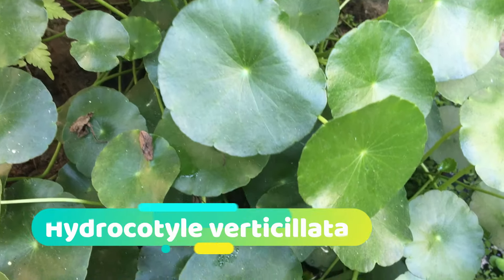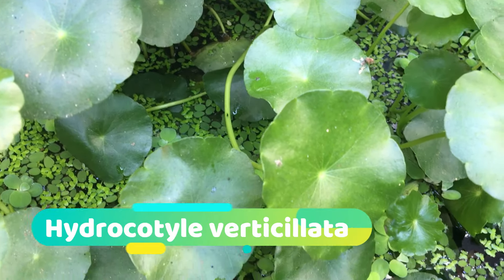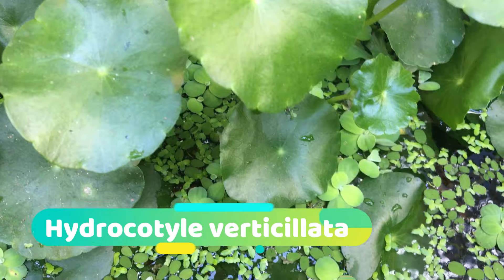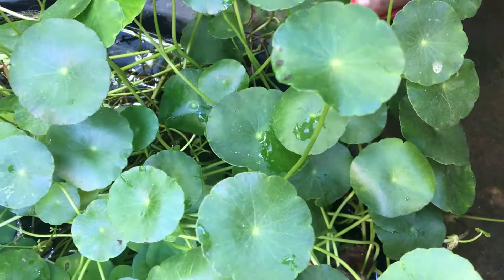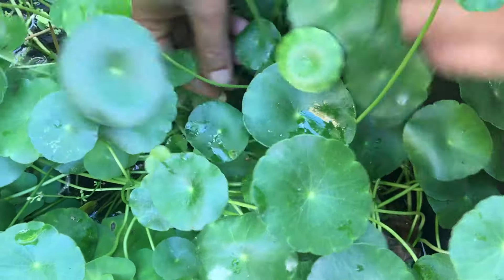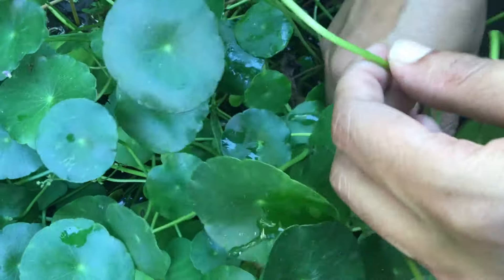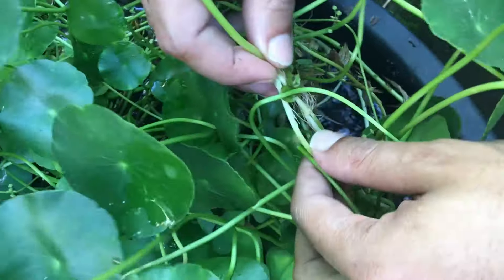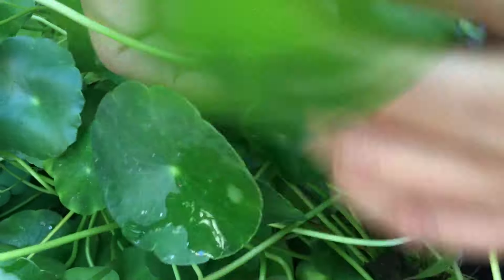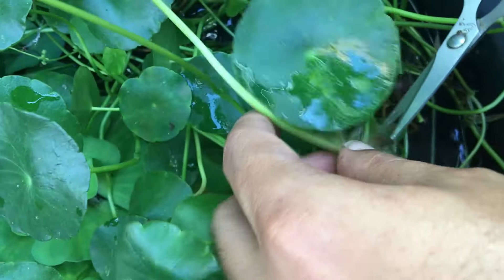Next we have Hydrocotyle verticillata, also known as pennywort. It is a fast-growing plant that can be grown both on land in sunlight and also in immersed condition. Maximum growth is achieved only in strong light. It does not need to be rooted — it grows by sending out runners. You can easily propagate it by cutting the connection to the other plant. It is also suitable for your garden.